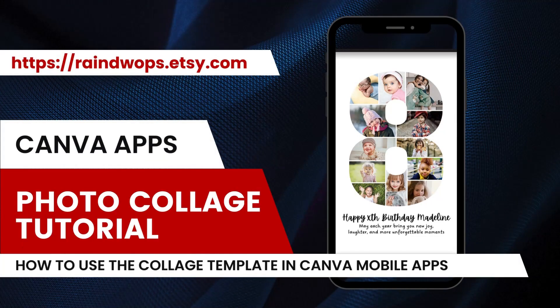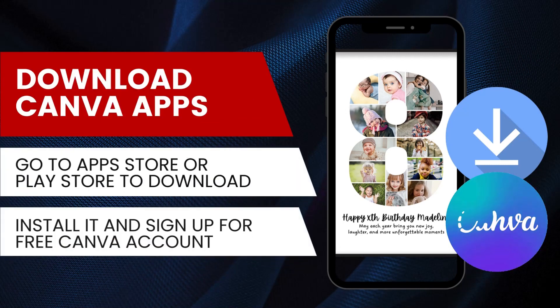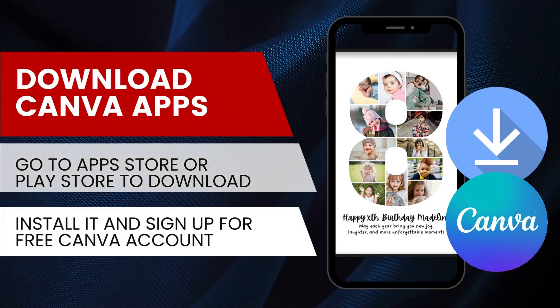This is a tutorial on how to use the collage template in the Canva mobile app. Download and install the Canva app on your phone, then sign up for a free account.